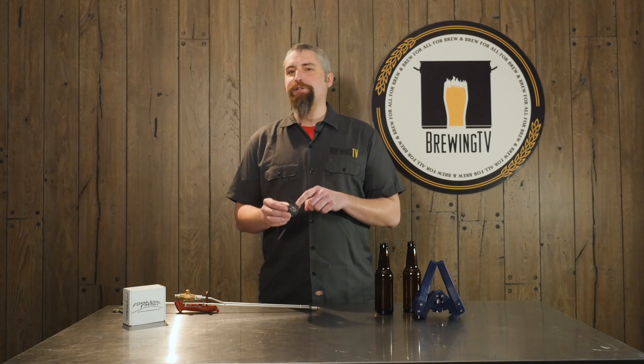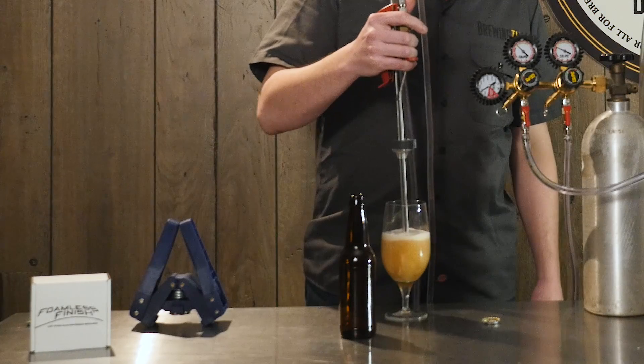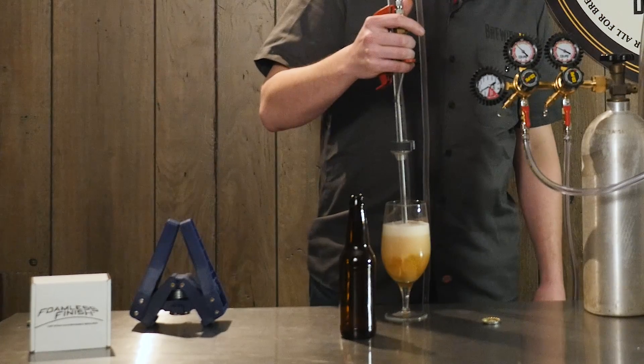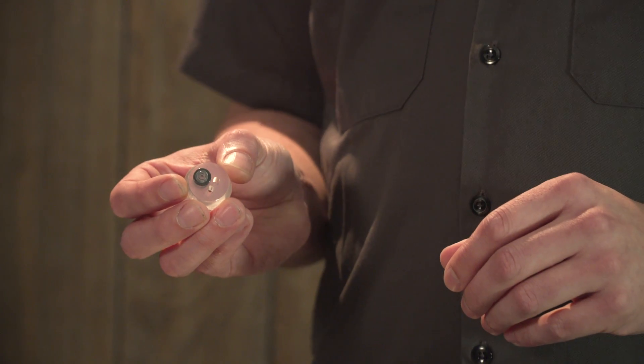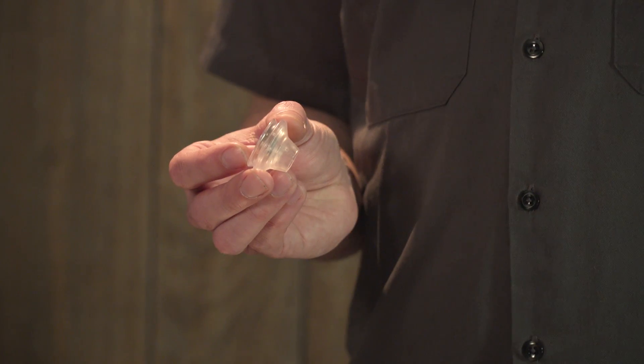We've utilized a special pressure relief valve that will actually let CO2 escape the beer bottle as the pressure increases. This keeps the beer under pressure while filling to eliminate any foaming — keeping the CO2 in solution so you don't have any of that nasty foam that you can experience with other fillers. Let's take a look at the parts: we have the main body, which includes the pressure relief valve, the compression clip, and the bottle seat.